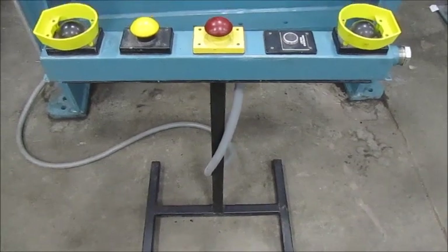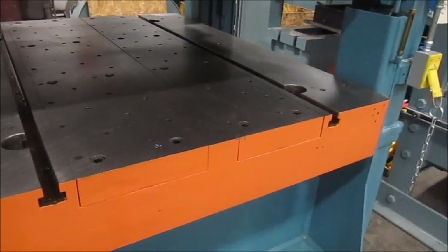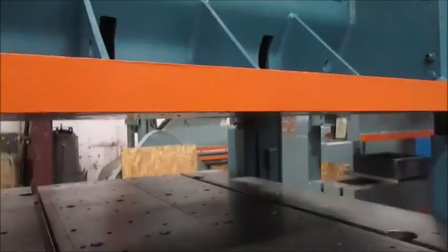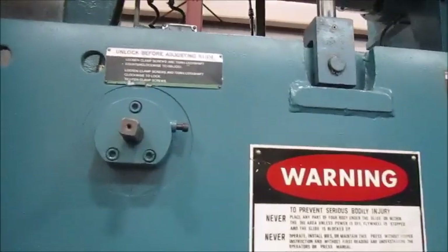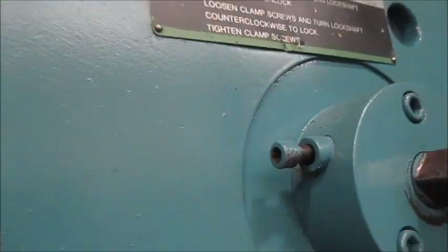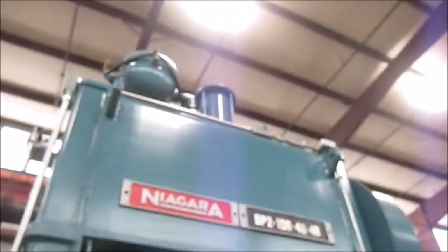Here is the T-stand for the press, and the bolster plate — surface ground top and bottom and T-slotted. Here is the ram. It's a nice big flange ram. This ram has been out; it's been rebuilt. Now, in order to run the ram adjust, you have to unlock this screw and this screw on the ram. Got your two counterbalances up top — both of those have been rebuilt.